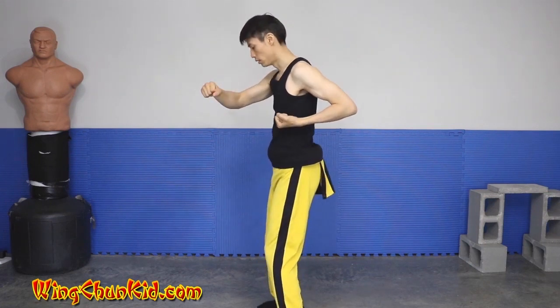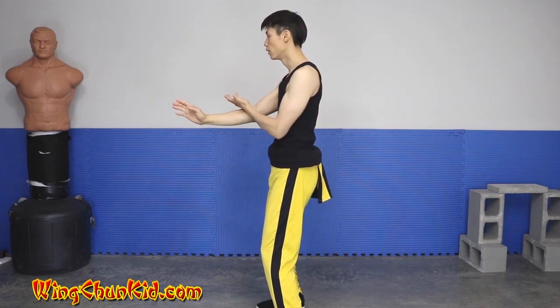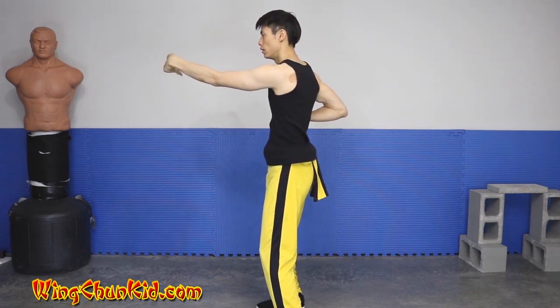We're going to pivot our left foot, and then out south to the right. Tsang Sao, Tu Sao, Tang Sao, and back.